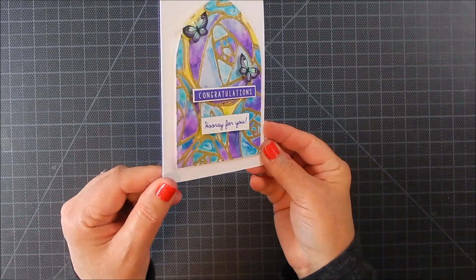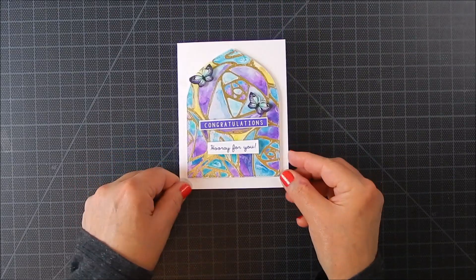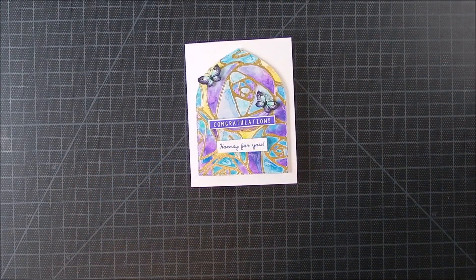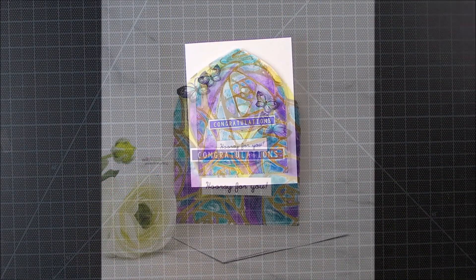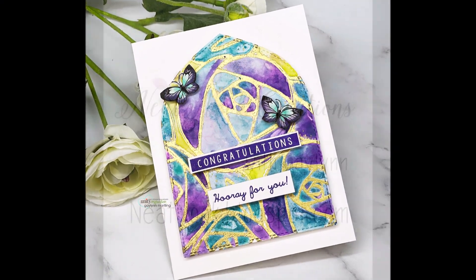I hope you like it and give it a try — it was really simple to do and it took a little bit of time but it was real fun. Take a moment to like and subscribe, and have a wonderful day!